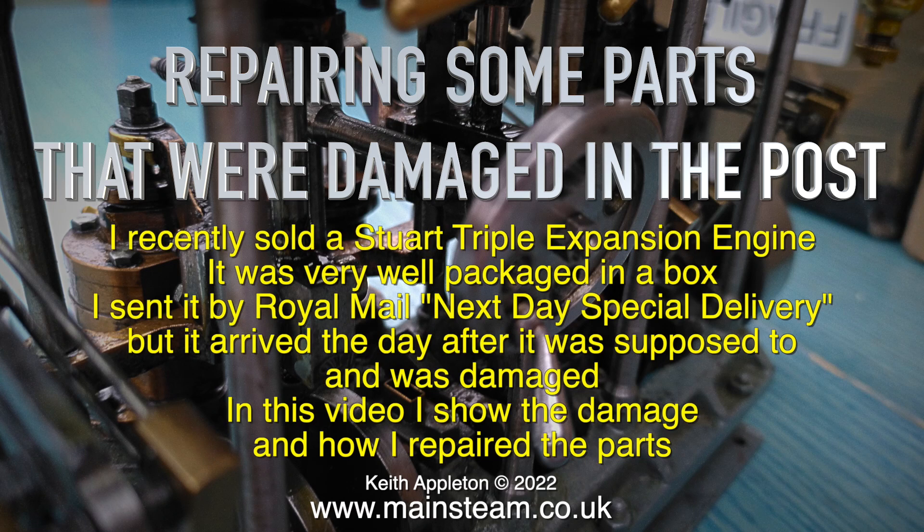Repairing some parts that were damaged in the post. I recently sold a Stuart triple expansion engine. It was very well packaged in a box and I sent it by Royal Mail next day special delivery, but it arrived the day after it was supposed to and was damaged. In this video I show the damage and how I repaired the parts.